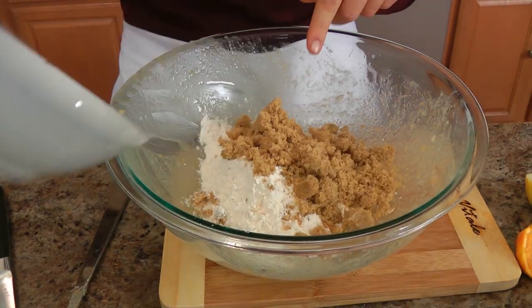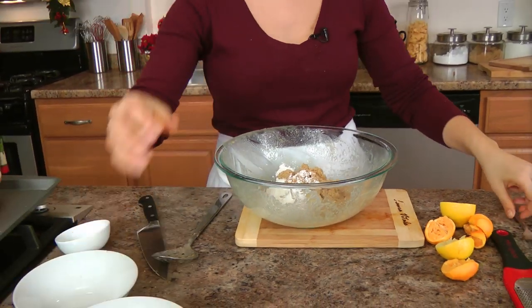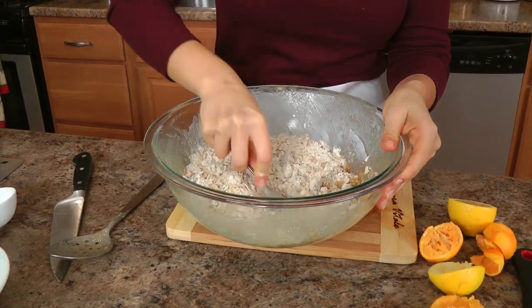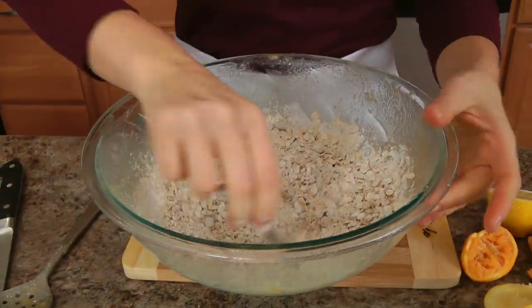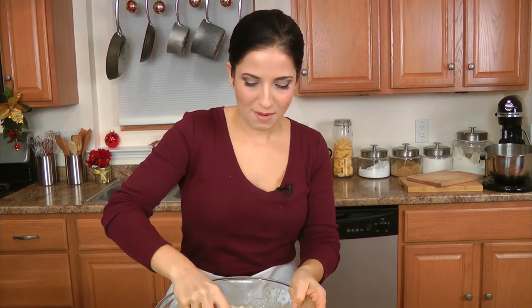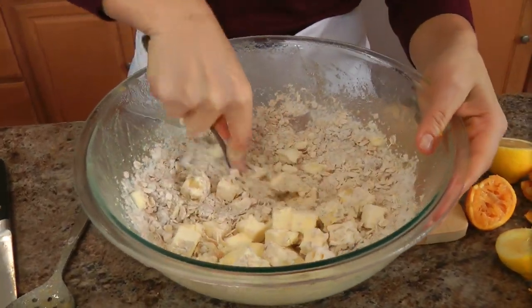In the same bowl, I'm putting in my oats, flour, brown sugar, baking powder and salt. I always like to add baking powder because it makes the topping light and crispier. I'm just taking a fork and combining the dry ingredients together, making sure they're all well combined and the brown sugar doesn't have big lumps. Then I'm adding the cold unsalted butter and mixing it through with the fork until the butter is in tiny pieces and you have a really coarse mixture.